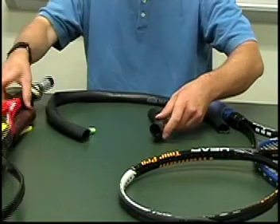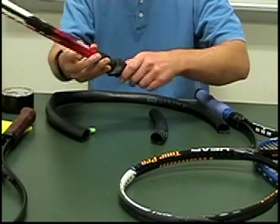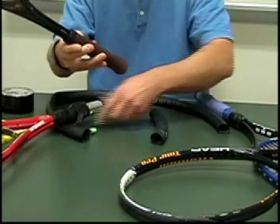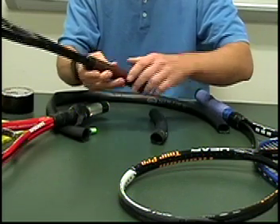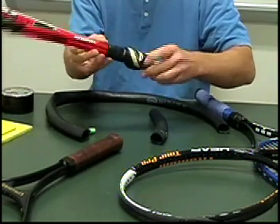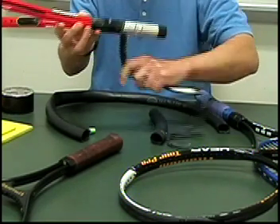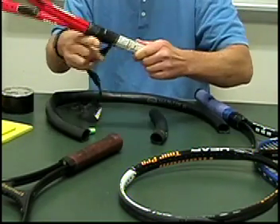What we're going to do is first unwrap the tennis racket. So here you have your tennis racket with the wrap. You take off the butt end and start to peel the wrap off — peeling the wrap off until far enough.